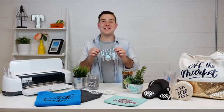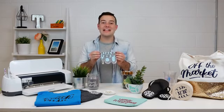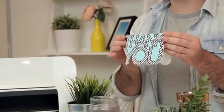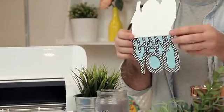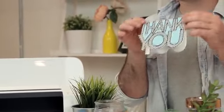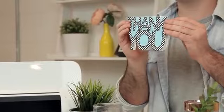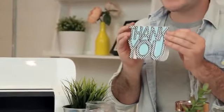Cricut makes it so easy to create cards. You don't even have to be a professional or have any experience to create cards in Cricut Design Space. This is an amazing 'make it now' project you can create with no effort at all. It's going to teach you how to cut, score, and piece together an amazing card, and once you get the grasp of it, you'll be able to design your own cards through Design Space really easily.